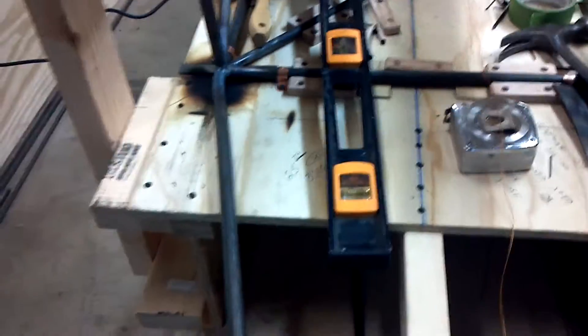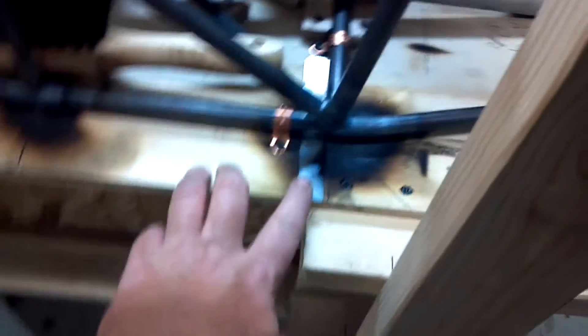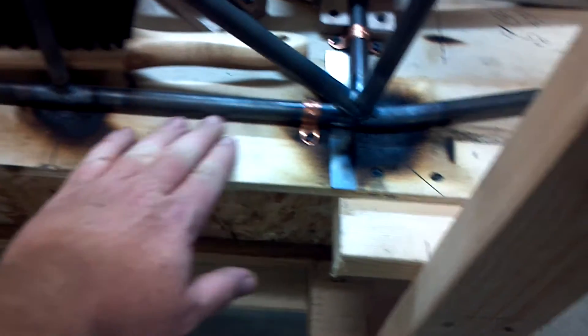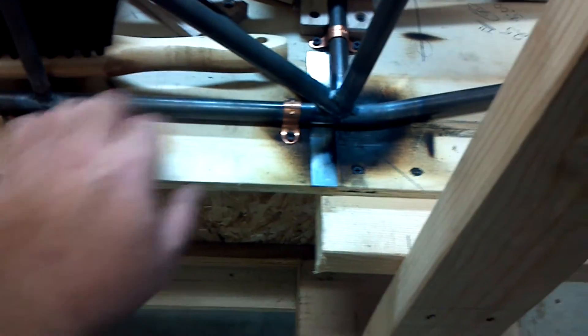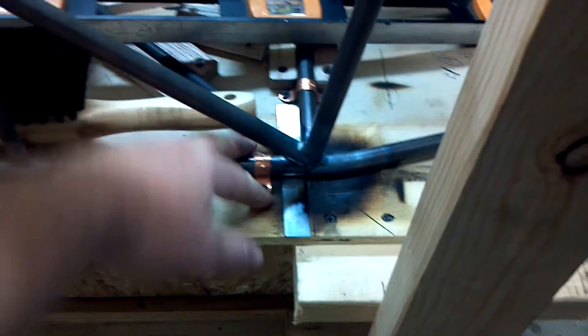So you want to right away start working on this. What I did was — if you look at the other videos, I had blocks here. I took those out. I put my shim underneath here so it matches the gap underneath, and shot a Nibco strap down to hold it.